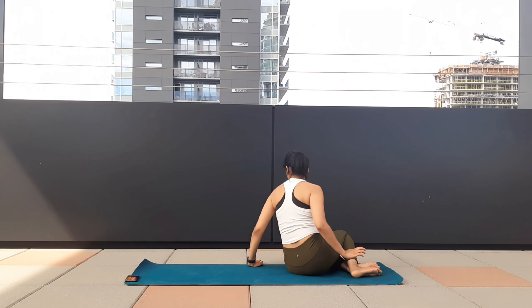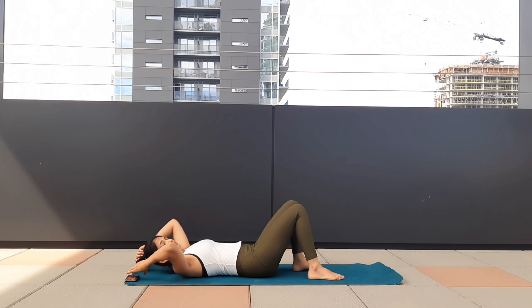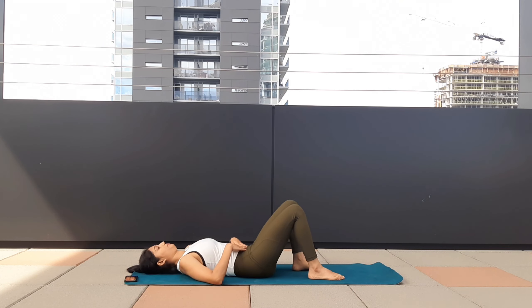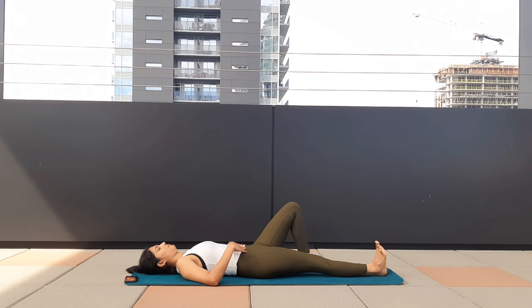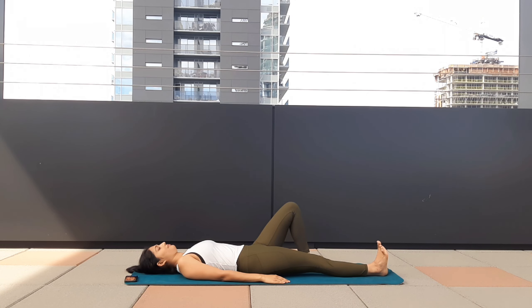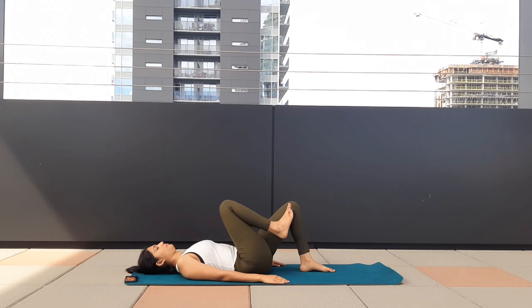Now lie on your back, turning sideways. Make sure your lower back is touching the mat, your spine is neutral. Bend your knees. Now as you inhale, extend your right leg, toes pointing up, hands by your side. Exhale, lift your leg, bring your knee close to your chest.